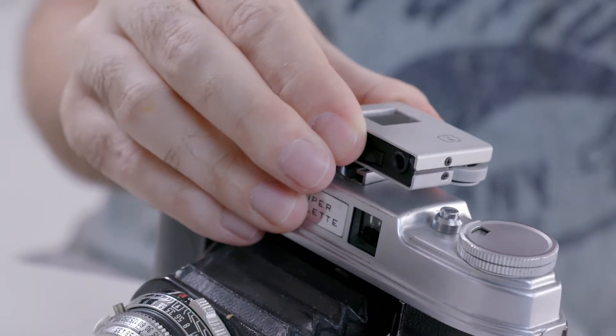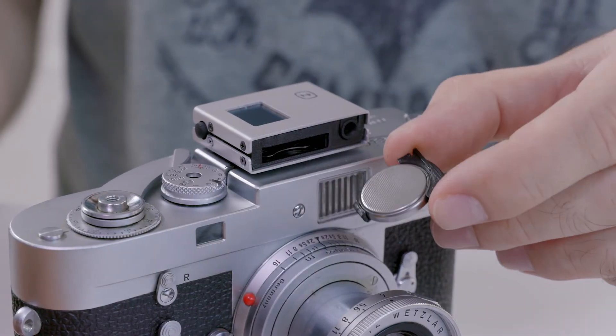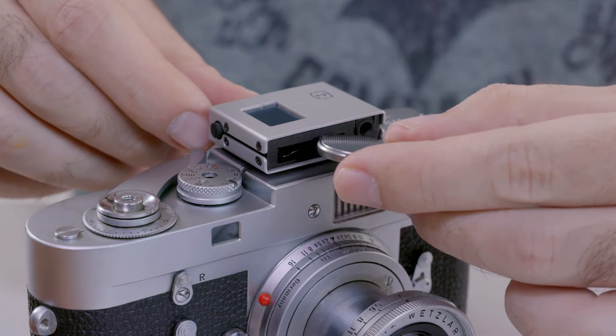It uses the standard accessory shoe mount and is powered by the widely available CR2032 battery that, even with heavy use, should last for many months.